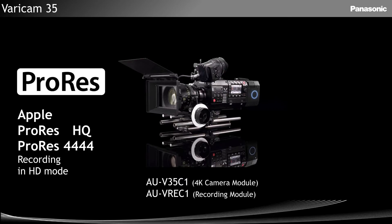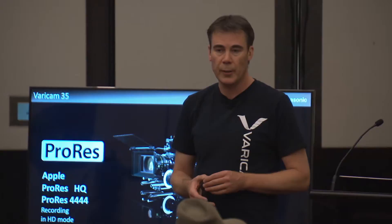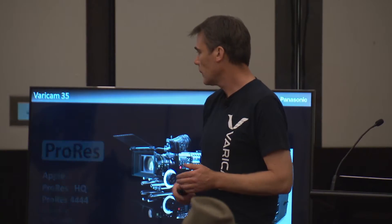ProRes — this is actually the first time we've supported a third-party codec. At the moment in version 2, the camera supports ProRes HQ, and in version 3, coming soon, we'll support 4444 in HD.